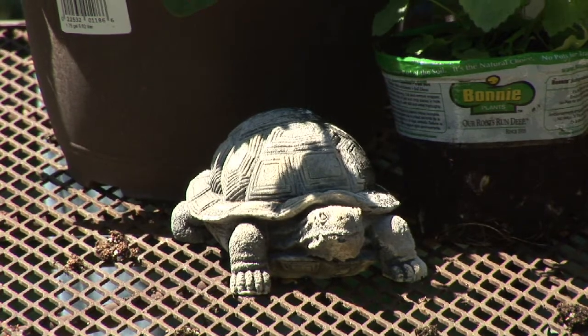Hi, my name's Bob Lindy. I'm an herbalist and an herb grower. Today I'm going to talk to you about gardening decoration tips.